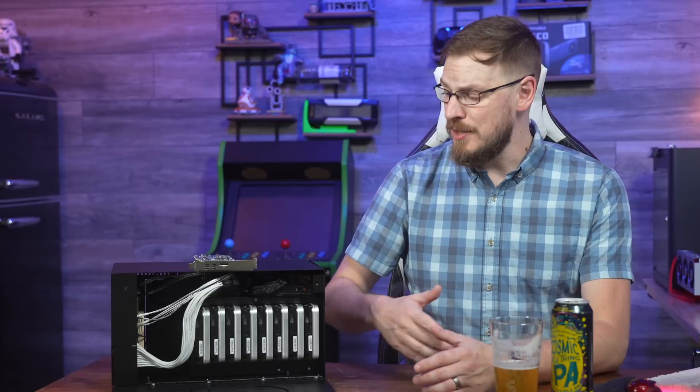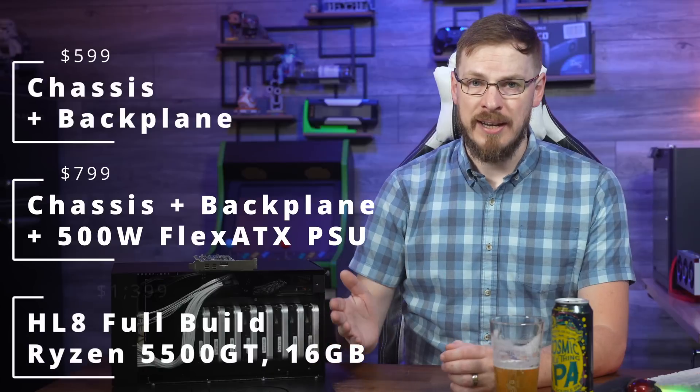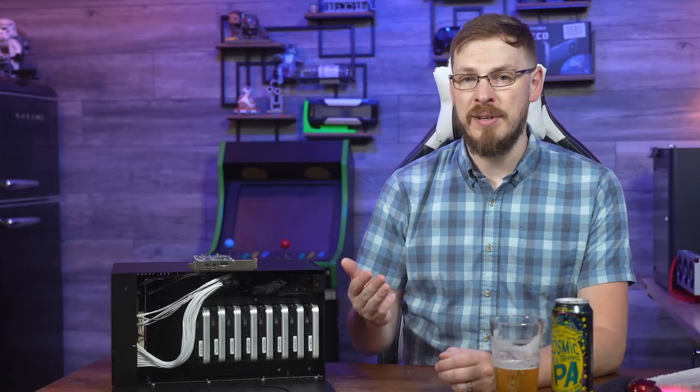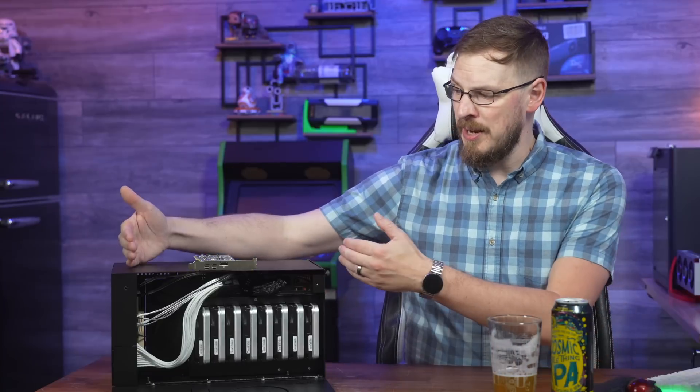The question you've all been asking: how much is this going to cost? The HL8 is available in three different base configurations. You can buy just the chassis and backplane for $599, adding the Silverstone 500W Flex ATX power supply brings it to $799, and for the full build you see here, you'll be looking at $1,399 — which includes the Gigabyte B550i Aorus Pro AX motherboard, a Ryzen 5500 GT, 16 GB of DDR4-3200 unbuffered ECC, a Kingston 1TB Gen 4x4 NVMe drive, and a Noctua NH-L9A cooler. For those who don't need a full 8-bay unit, they're also selling an HL4 with four drives instead of eight, starting at $529 for the bare chassis, $699 with a power supply, and $1,199 for the full build.